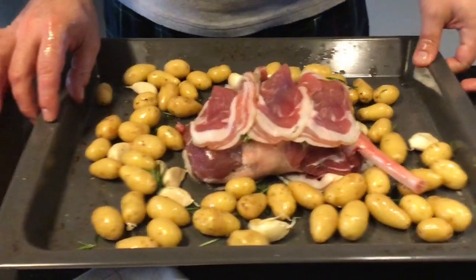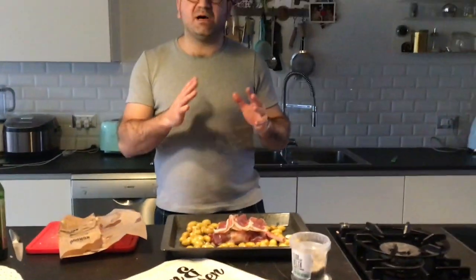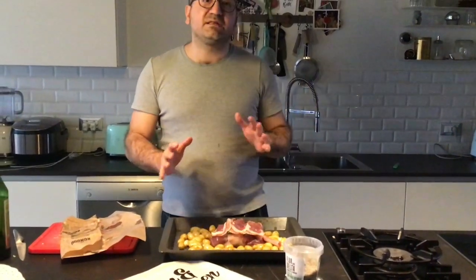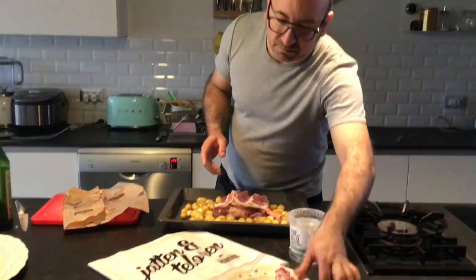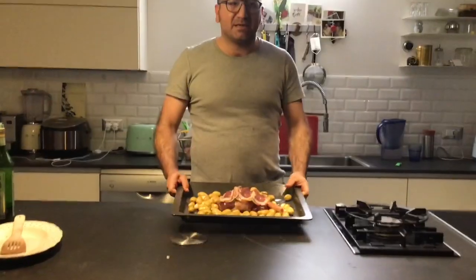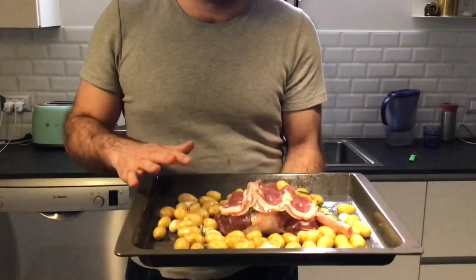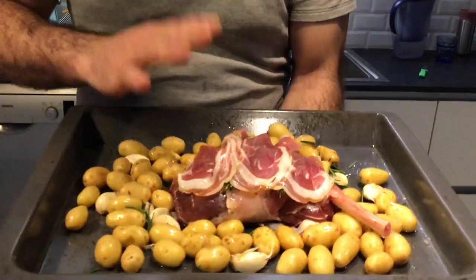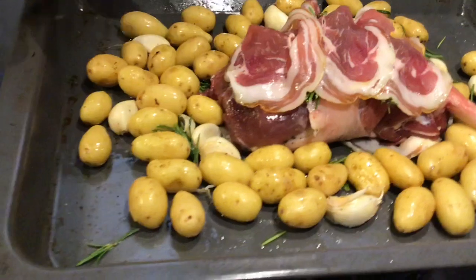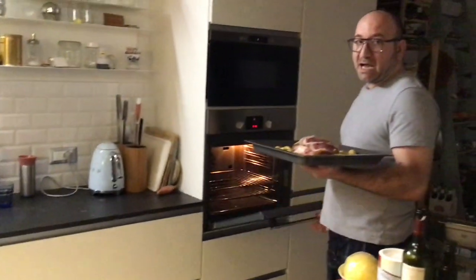We keep it outside at room temperature. Then we cook for at least one hour, one hour and a half — slow cooked at 180 degrees. After one hour at room temperature, we can put it in the oven. This special Pyrenees lamb, wrapped with pancetta, goes in the oven for one hour at 180 degrees.